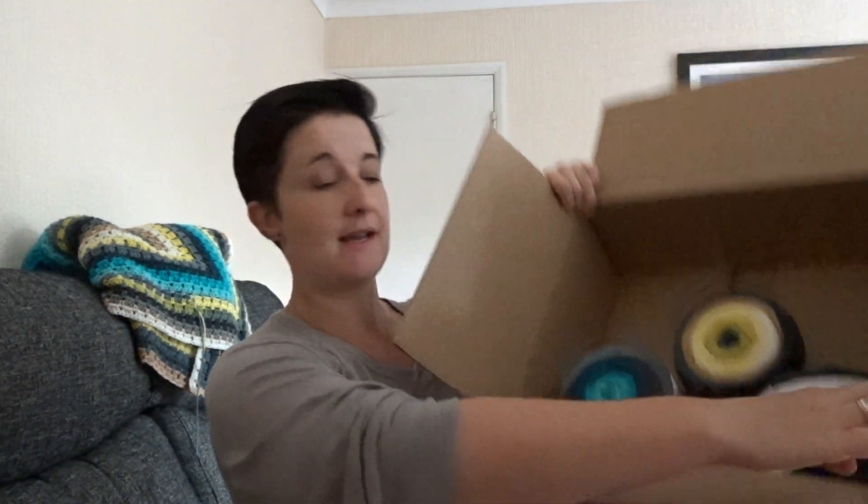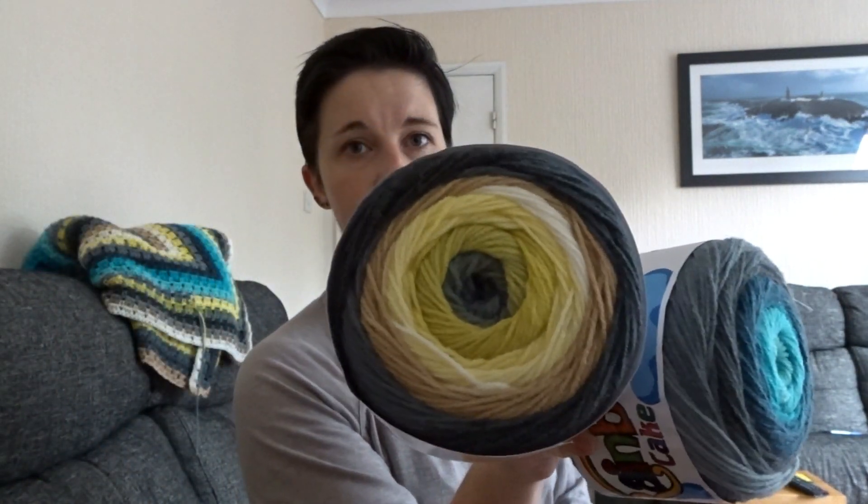My order came today - I only ordered three cakes, poor little empty looking box. So this is shade four, those two, and this is shade ten. Three cakes to go back into Tobin's blanket.